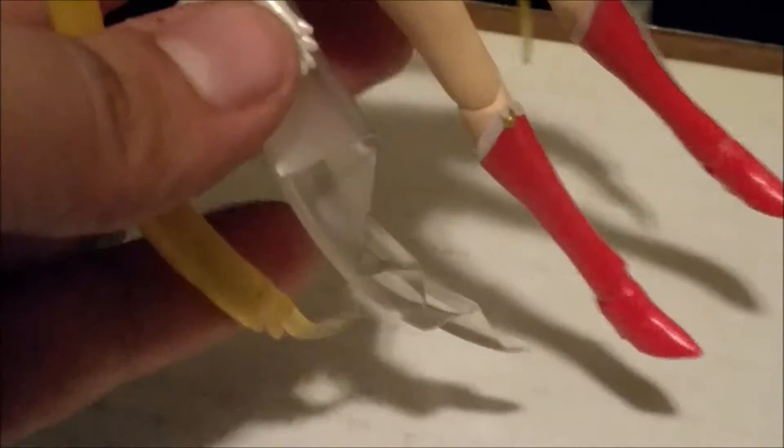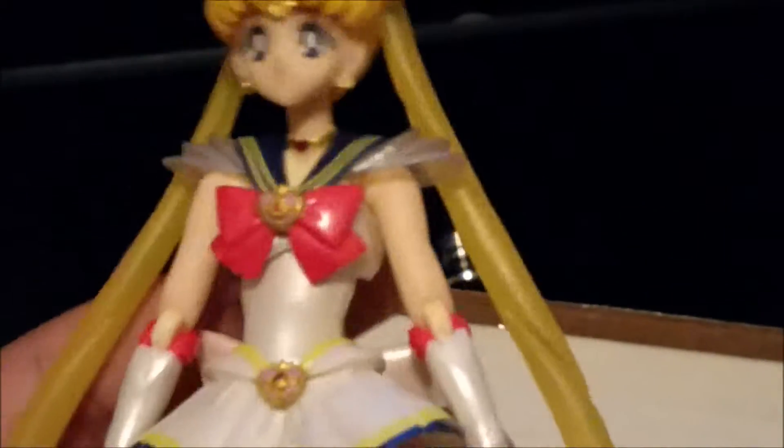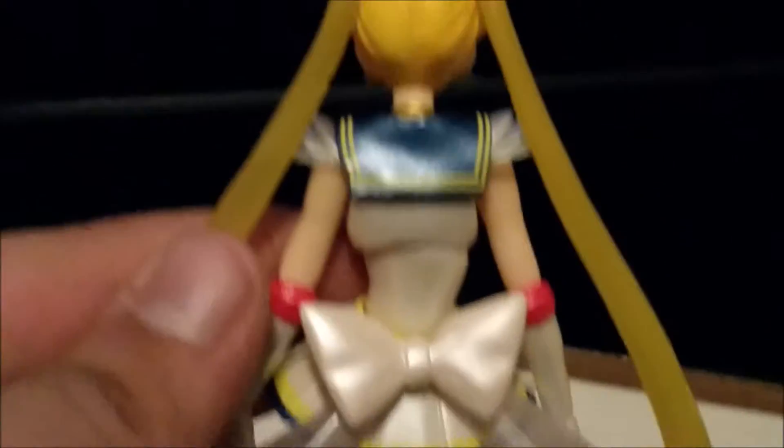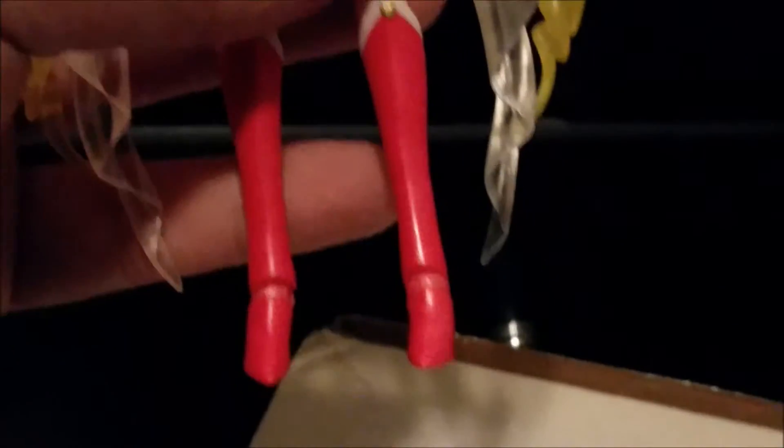The detail is excellent — her hair is transparent at the bottom, as well as the bow in the back. I'm not sure, but I believe the hair is slightly longer than the other version. Now let's compare them next to each other.